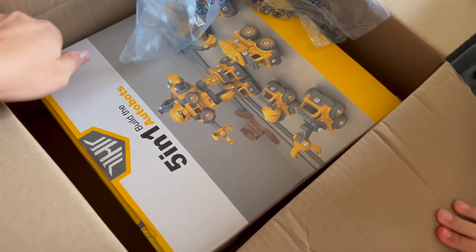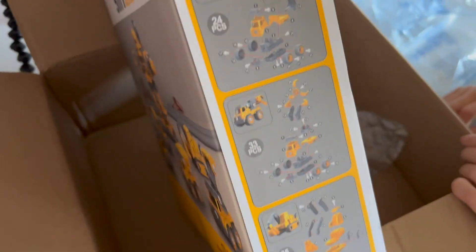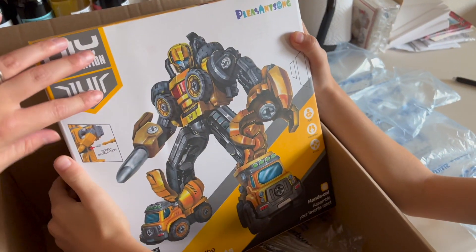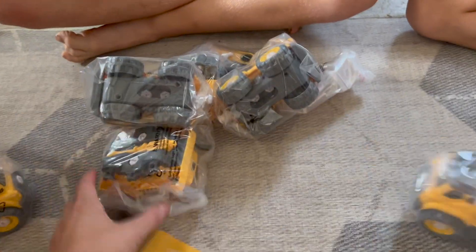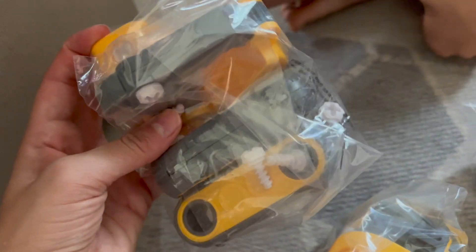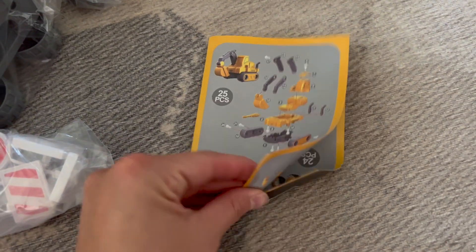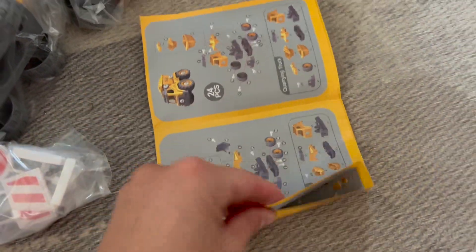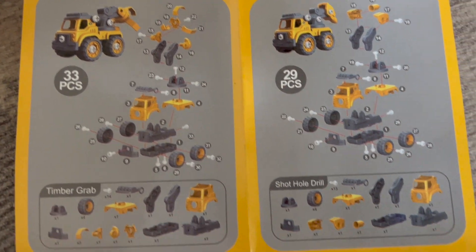All right, so this is the box. It looks like there's different pieces to build different objects, and then ultimately you can build this guy. So I'm dumping. We have all these items in here, and we also have a book. These are the different ones we build.